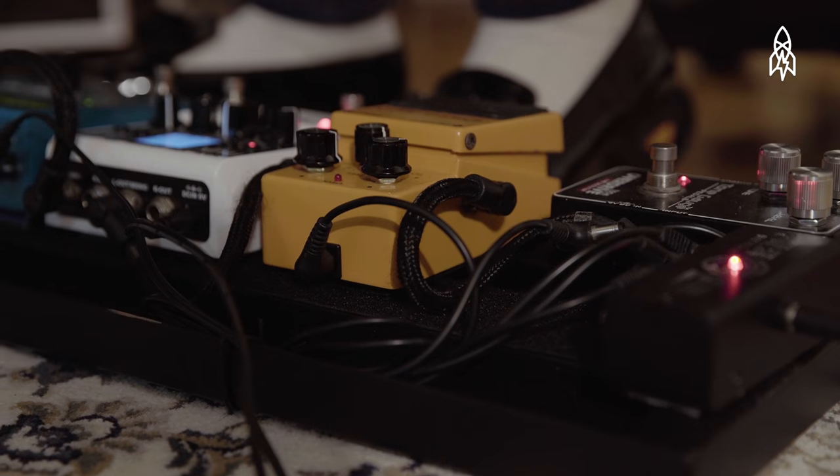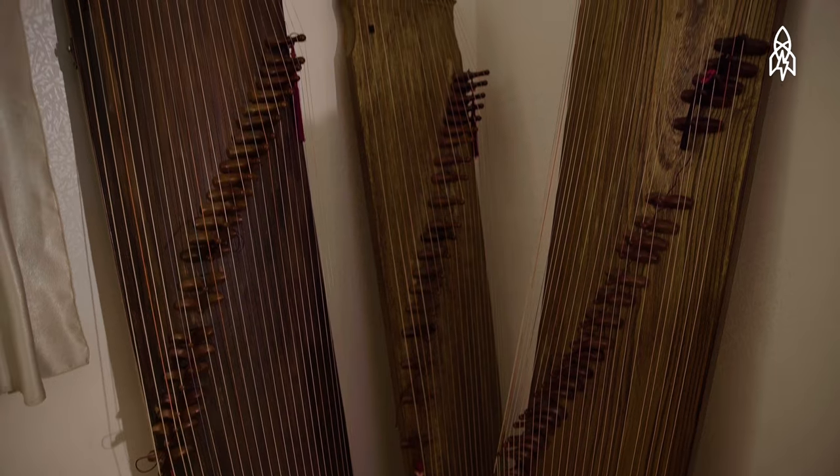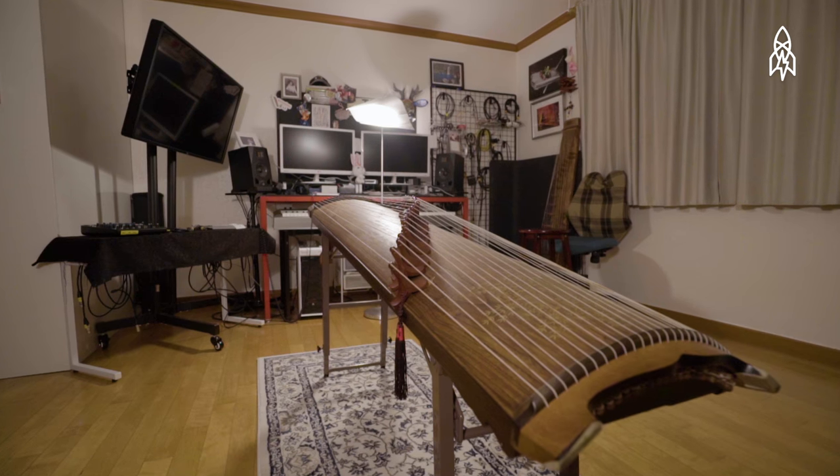To modernize her gayageum, Luna added amps, used thinner strings, and adjusted the height to create a slightly different sound.